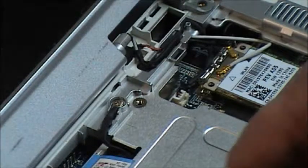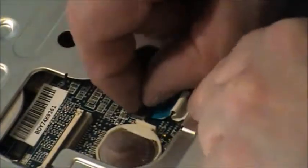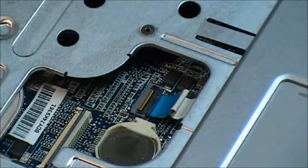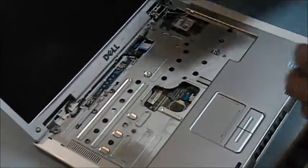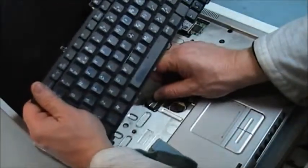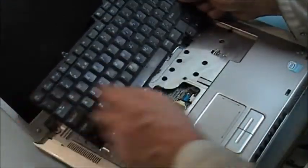Now we have to put our mouse connection in. Put that in, and now our keyboard. We have our connector here, and the tab is in the upper position. Slide the cable in, close the tab — make sure it's squarely in.